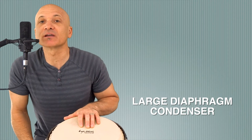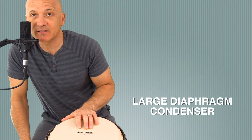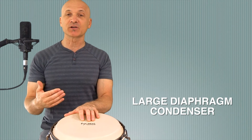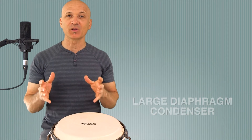For voice you can get up really close and it sounds great. This is what I do when I'm recording podcasts. So the large diaphragm condenser microphone is very good for one thing at a time, but not so great for capturing a range of things all at once.